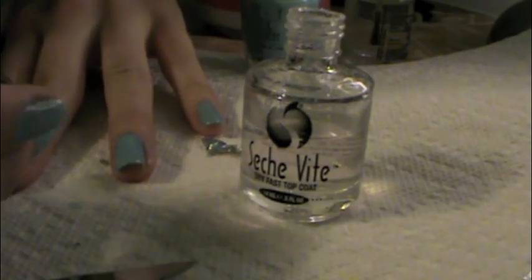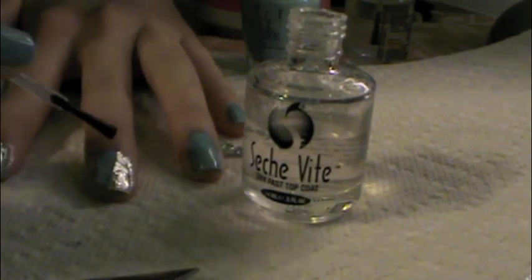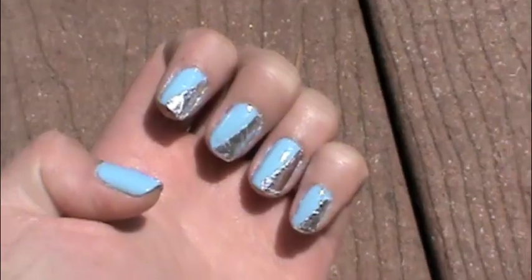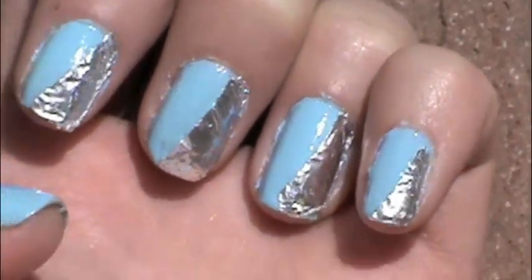So that is what it looks like. And just to finish, you're going to apply a good coat of top coat so the tinfoil won't come up. This manicure doesn't last for a long time but I think it looks really pretty, and in the sun it looks really shiny and really unique.